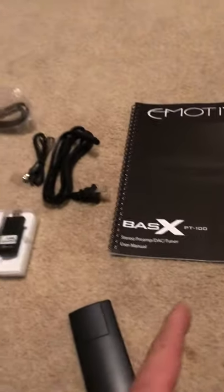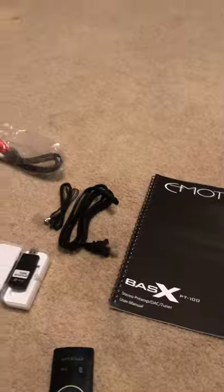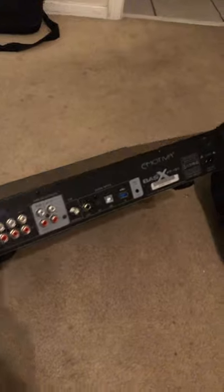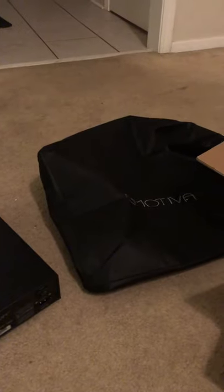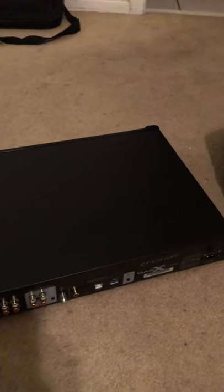The BasX PT100 by Emotiva — I can't do a performance review yet, but I'm impressed with the packaging. I love the sleeve. It's a handsome, substantial unit. I know some people will say Emotiva is just two steps above Best Buy, but you actually can't get this at Best Buy. It's much better than any preamp you'd find there. And for $329, that's the budget I had.